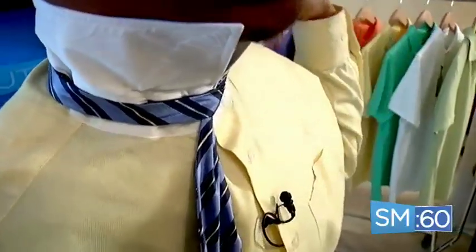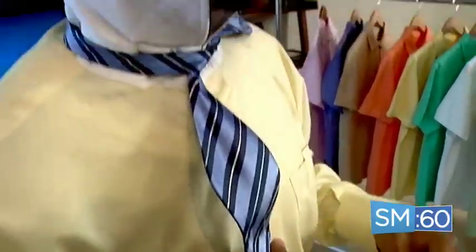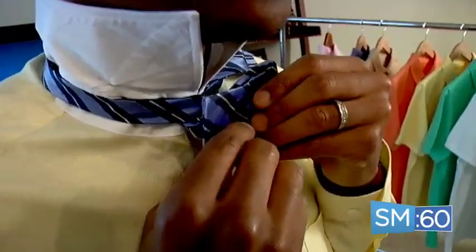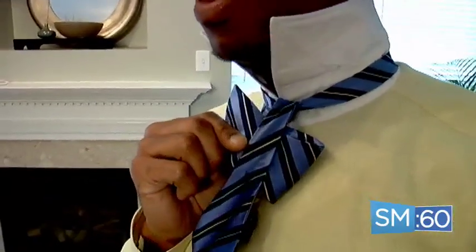Go ahead and just let your left side hang off to your shoulder and put your right side down. The next step is to take your right side and fold it like you would if you were tying your shoe — hold it just like that. Now we're going to take our left side and drape it right over our right side.